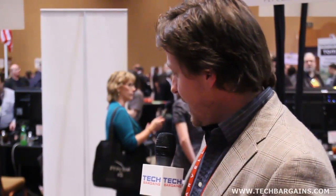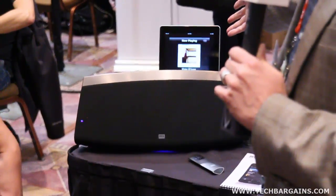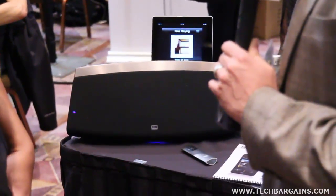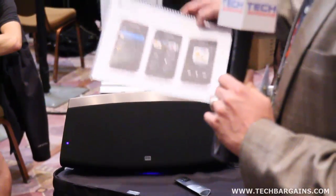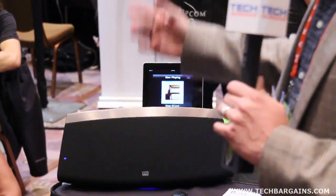We've understood at Altec Lansing that consumers are really interacting with the product through the iPad, through the iPhone, through Android devices, through their desktops and computers. So the way that you interact with the system is through a sequence of Live controllers. Behind here is a Live controller for iOS. We also have Live controllers for Android, as well as a desktop computer, whether it be your Mac or your PC.